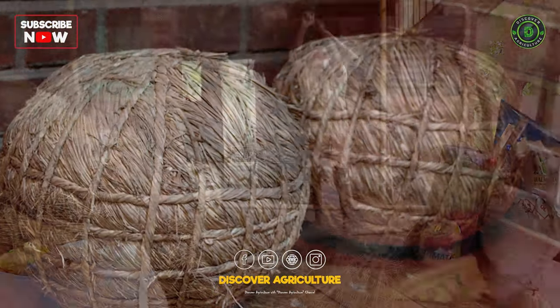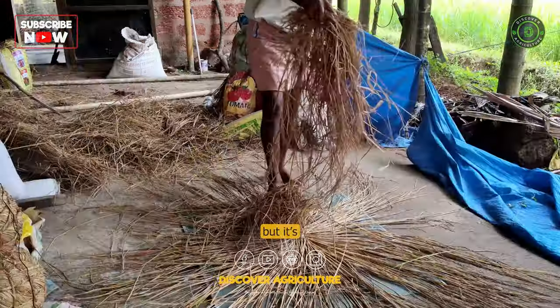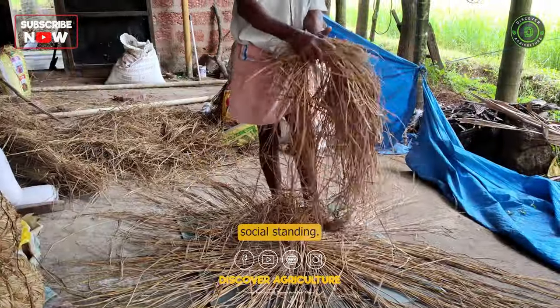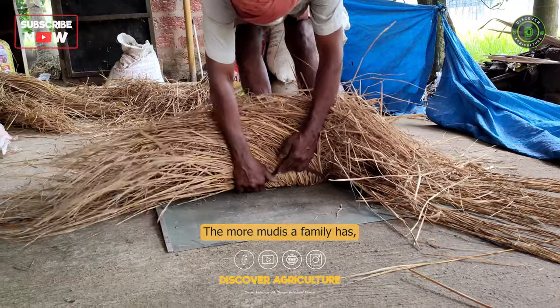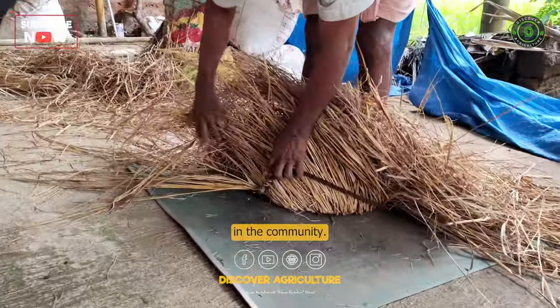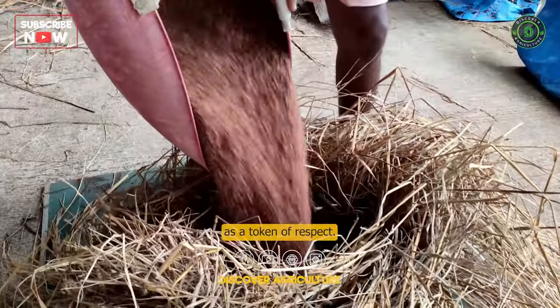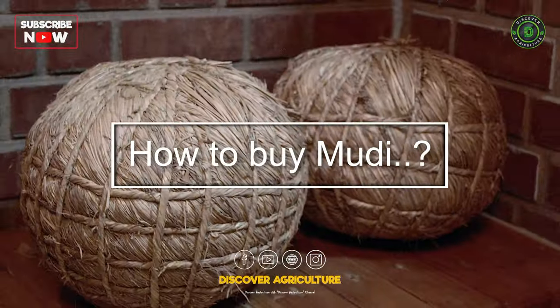Not only is the moody an effective way to store food, but it's also a symbol of social standing. The more moodys a family has, the higher their reputation in the community. It's even offered as a gift at weddings as a token of respect.